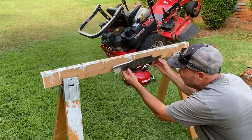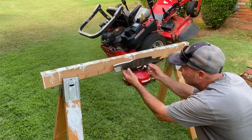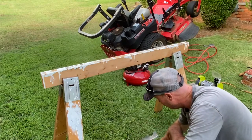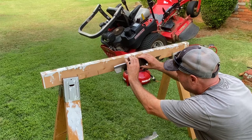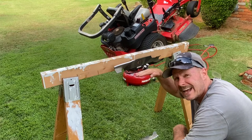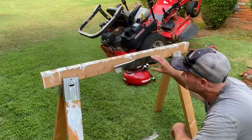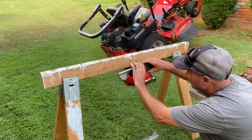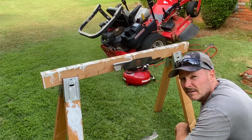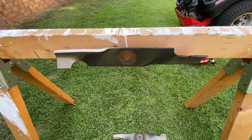If the blade is tilted, that means it's got more weight on that end and you need to take it through the grinder a couple more passes to make it even. I went ahead and pre-balanced all these blades so I wouldn't bore you with that. Blade number one — balanced. Blade number two — you can see it's slightly downhill on this end, it could handle one more pass through the grinder on that side, but it's close enough. And blade number three — here's a closer look at the blade on the nail head. That is a perfectly balanced blade, and that's what we want.